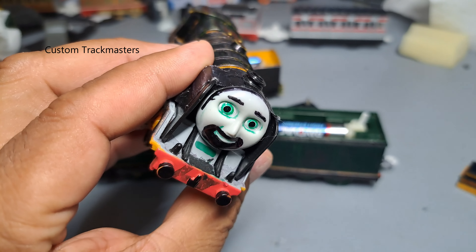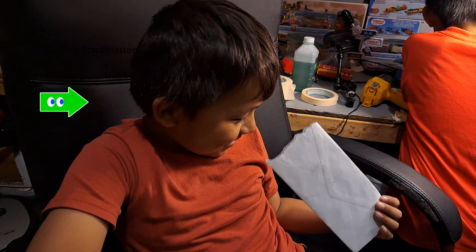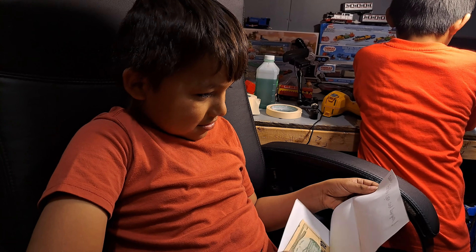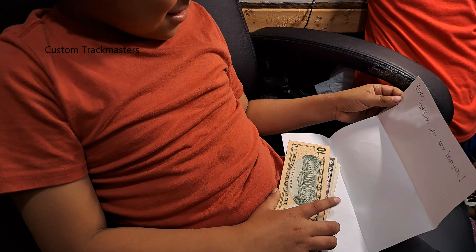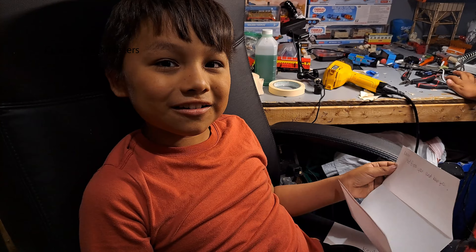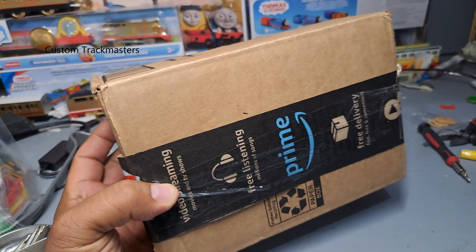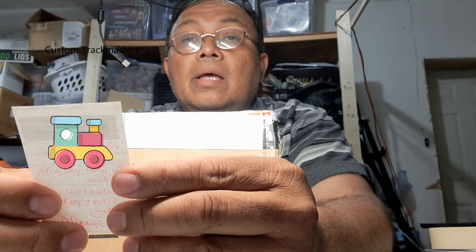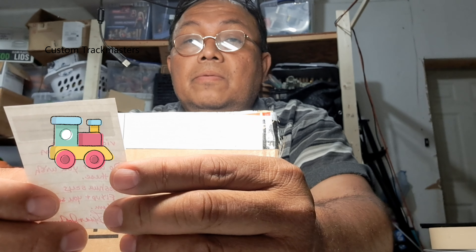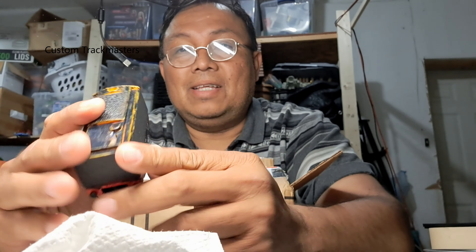Thank you very much for these custom models. Alright, Kevin, someone sent you a letter here. What is that Kevin? God bless you and keep you — thank you for sending me this letter. Wait, I did not know a two-dollar bill exists — they exist, alright! Joshua from Las Vegas, Nevada, thank you very much for sending this package. They say do what you wish with this — thank you Joshua. It's a Murdoch's tender, look at this, awesome!